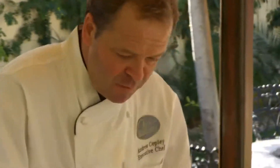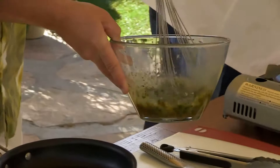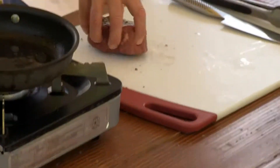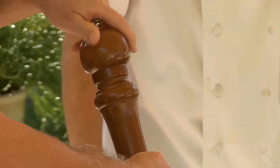So now that's ready, all I'm going to do is tip this into here and whisk it together. The next thing we're going to do is take this steak and season it with your salt and your pepper.